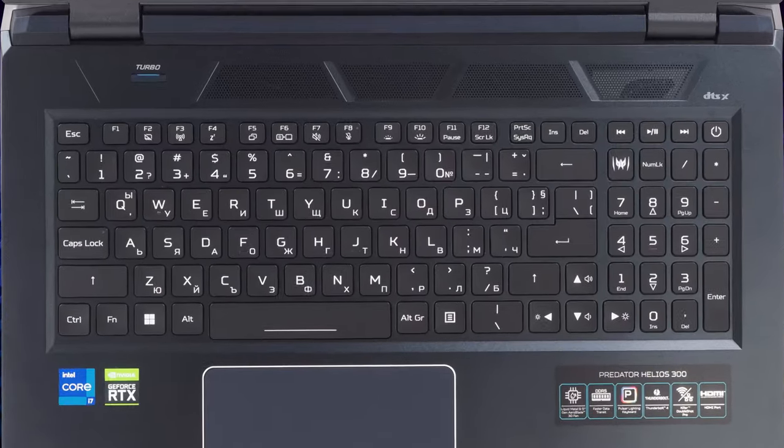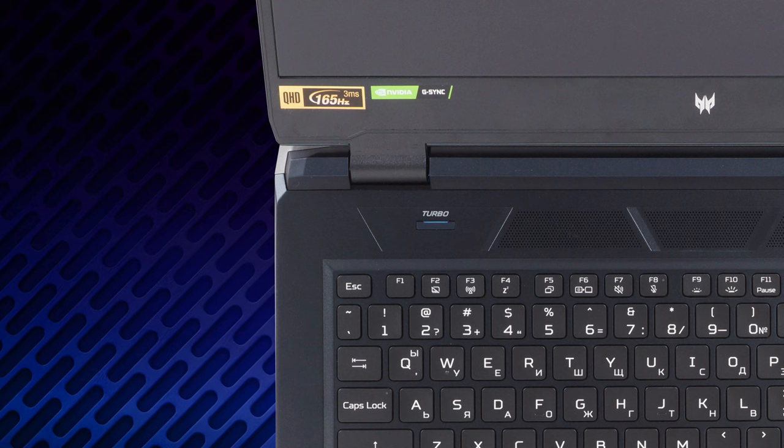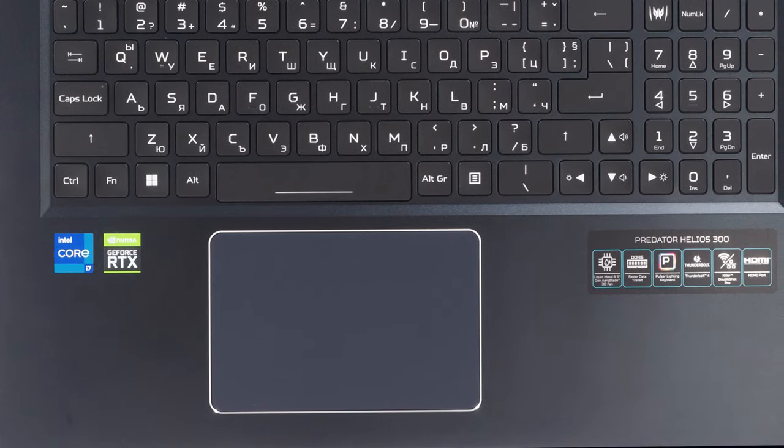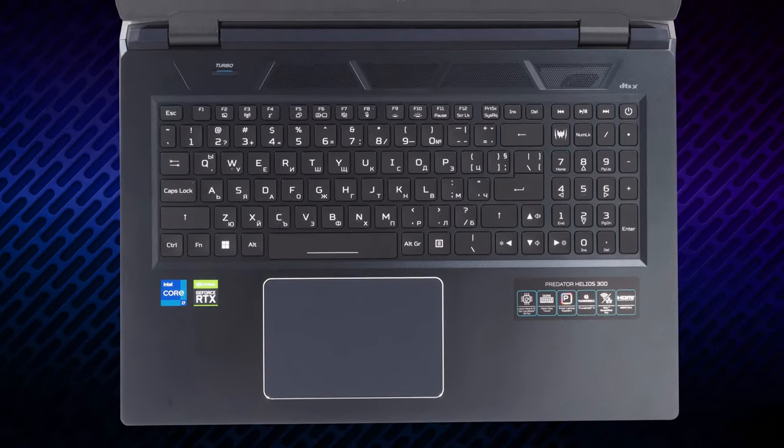The main panel is very clean with a keyboard that is good for typing and gaming. There's also a turbo button that maxes out the fans. Below the keyboard, there is a big touchpad with a glass surface and a shiny chamfered trim. The unit itself is great.